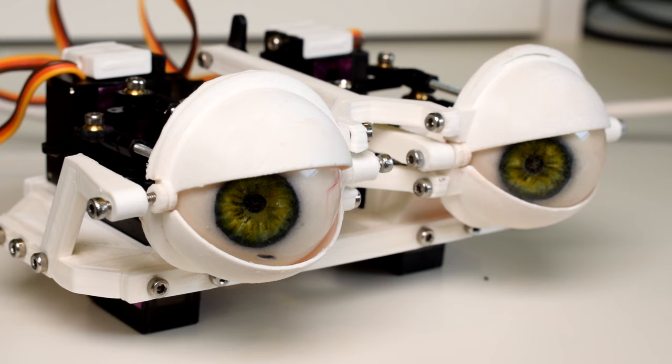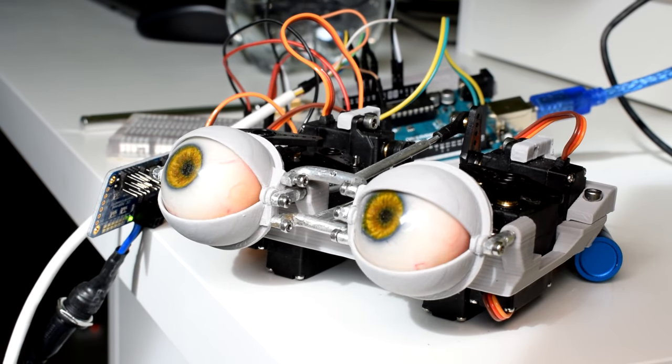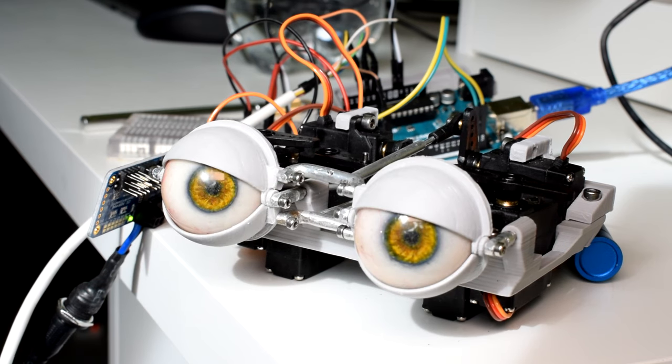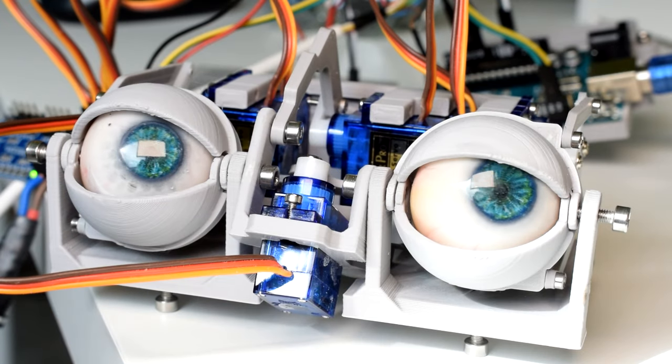A lot of the projects on my channel are actually just developments of this. The animatronic eyes, for instance, are more or less exactly how they work - just a more developed version of this basic Arduino starter sketch. It's a good place to get started with everything.